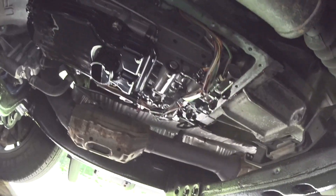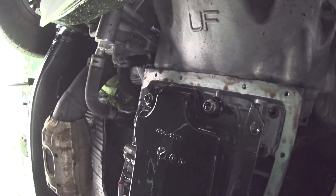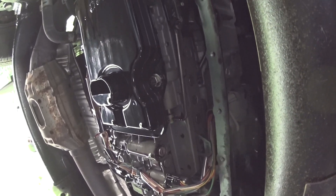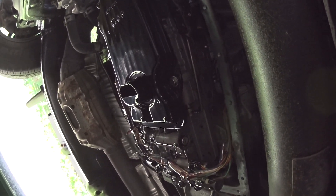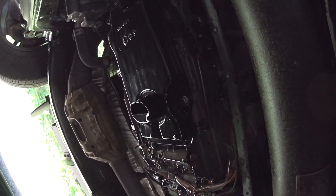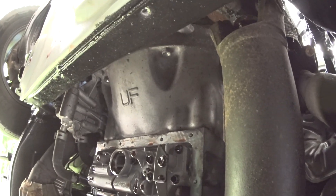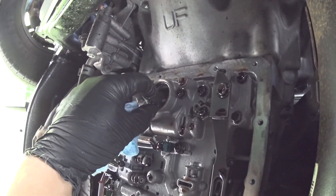Once you remove the oil pan, the next step is to remove the filter — there are four bolts. I was thinking there'd be about half a quart of fluid still left, but after the car sat for a week with the oil pan off, more fluid actually came out surprisingly. So the transmission holds a lot more fluid than you'd think. Before you install the new filter, make sure you remove the O-ring — it's easily removed with just a finger.